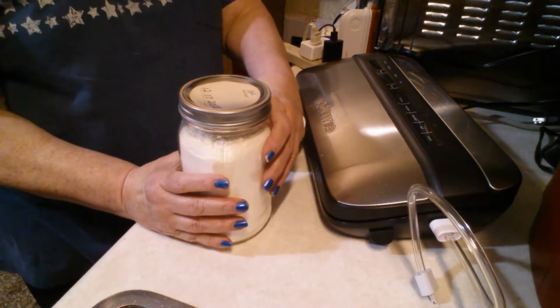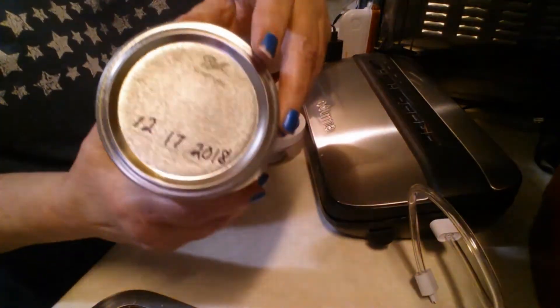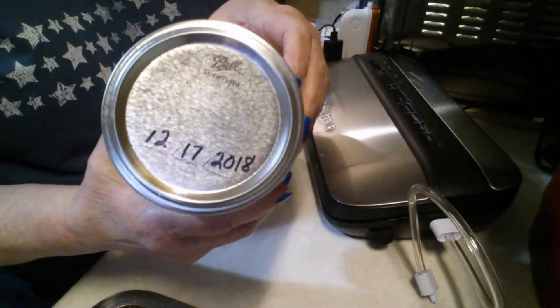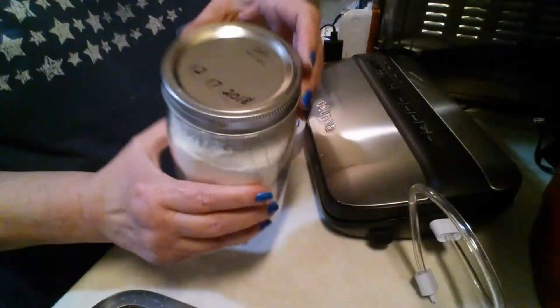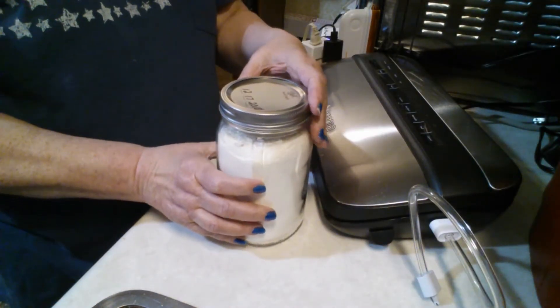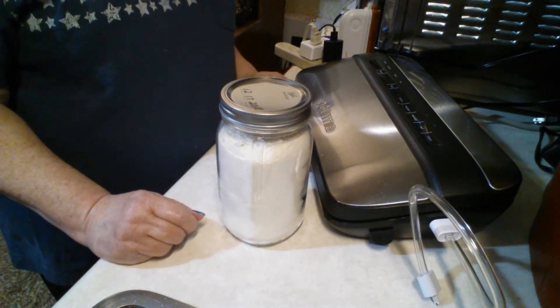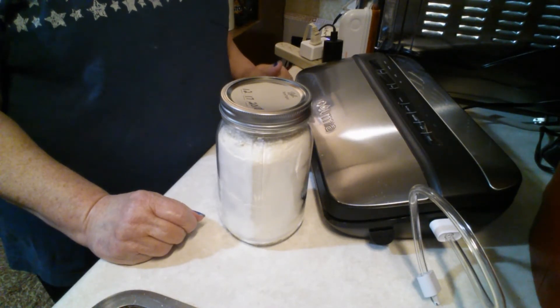Hey, I had to come back — I just remembered something I did forget. Make sure you use a marker, a Sharpie, and write the date on your lid so that you'll know to check it. I would say maybe at seven years, make sure it's still sealed. I check mine quite regularly — probably once a week or so — because I'm so paranoid about it.